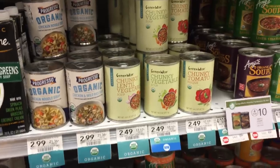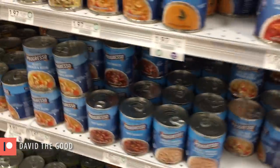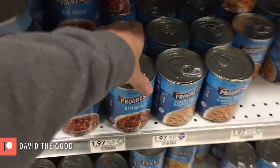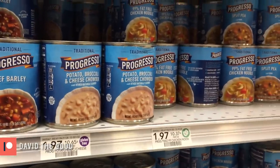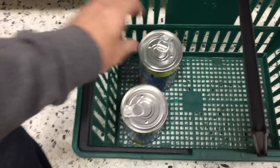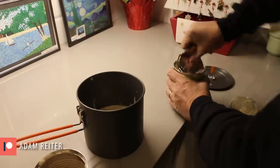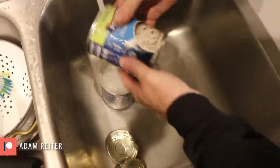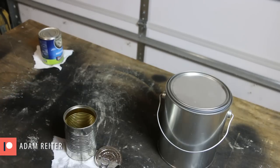I'm going to pick up a couple of soup cans for my riser pipe, but not the small diameter — I'm going to go for the larger diameter cans. Mmm, creamy mushroom. I'm going to transfer my soup to the pot so I can use the cans. Of course, I'll be cooking it later on the new rocket stove. I'm going to finish prepping the soup cans by peeling off the labels.